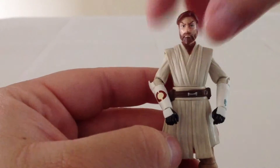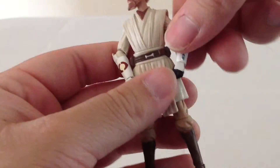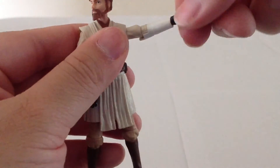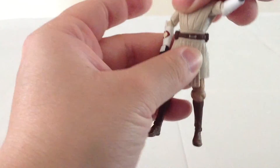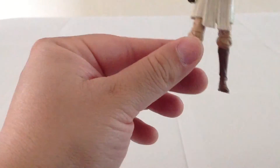In terms of articulation, Obi-Wan has a ball joint atop the head, ball hinges at the shoulders, ball hinges at the elbows, swivels at the wrists, rotation at the waist, forward and backward motion at the hips, and a hinge at the knee.